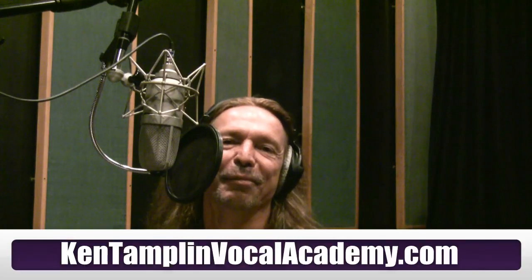Hey guys, Ken Tamplin from Ken Tamplin Vocal Academy. I'm back here at Costa Mesa Studios with my buddy Nick Feinbarg, and we're actually going to do part two of how to sing like Bruce Dickinson — Run to the Hills. Part one was to show you how to connect chest with head lightly so you can build up the stamina to sing like Bruce, and now we're going to demonstrate how Bruce connects the sound from his chest to his head seamlessly, so it's like one long note, especially in the upper register on the chorus.